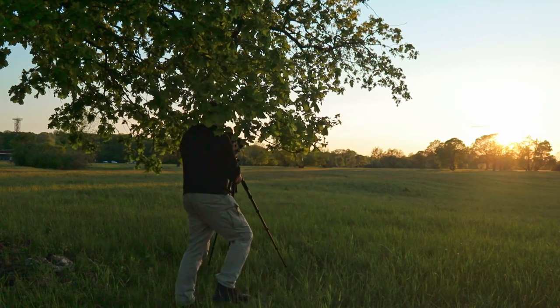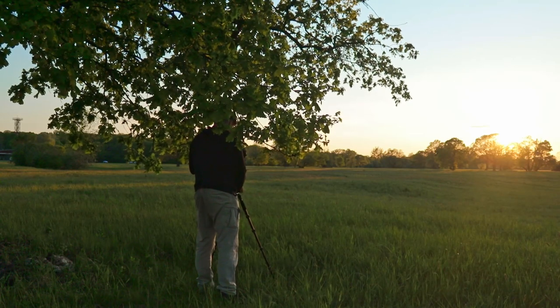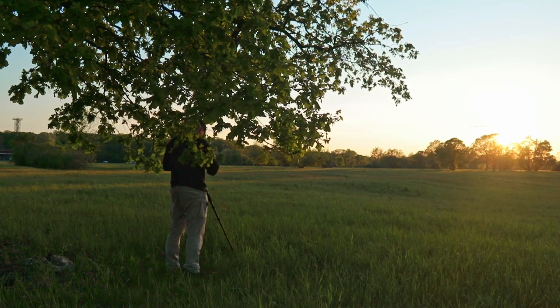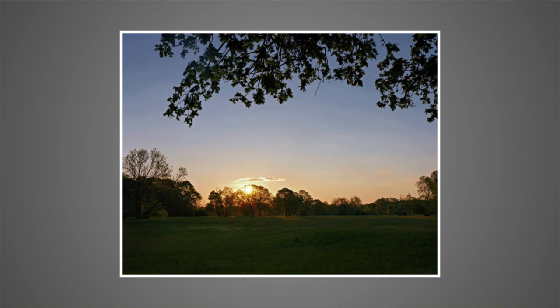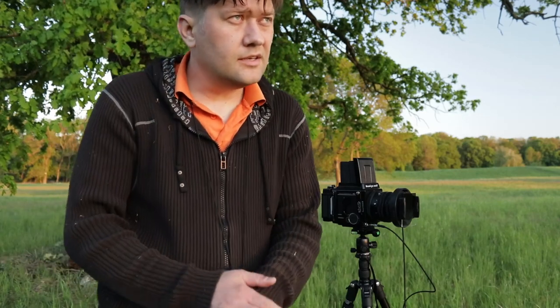I'm going to put it in a little bit. The last one is done. Now I'm going to shoot the sun. So we'll see how it will be — this is the film. Let's see how it is.